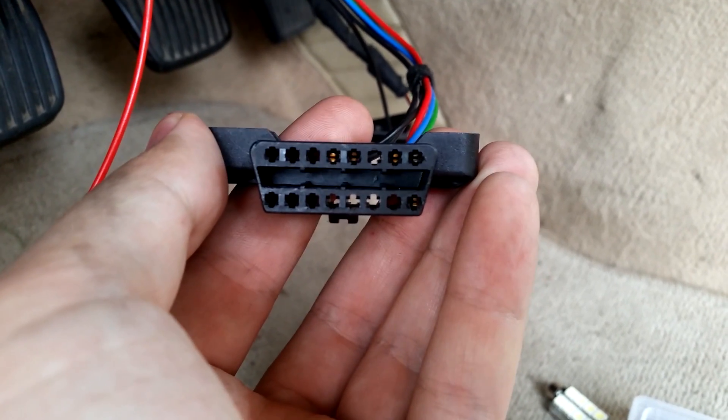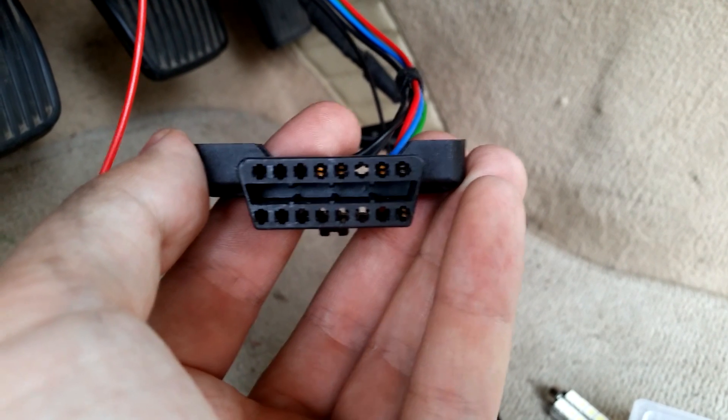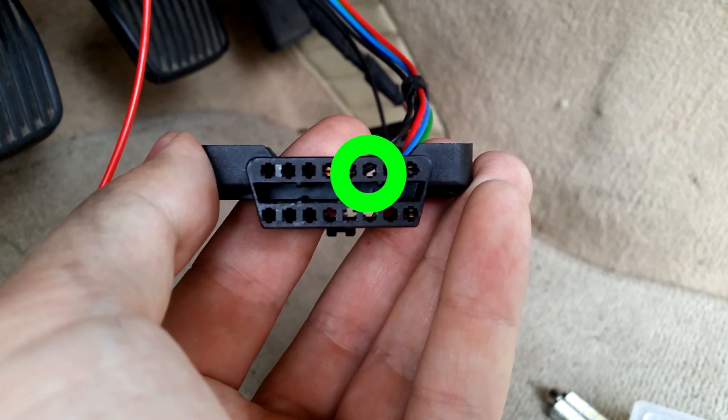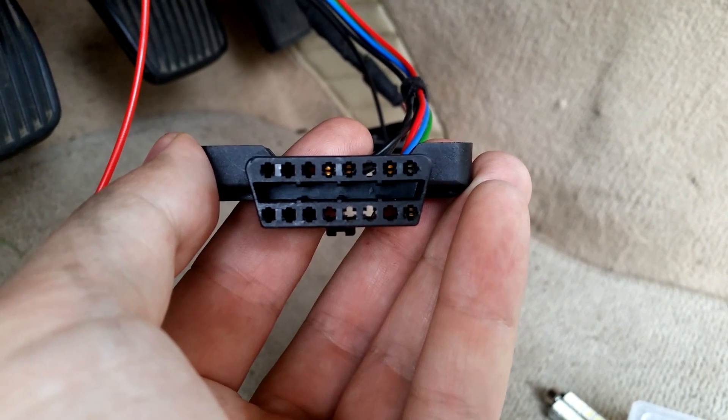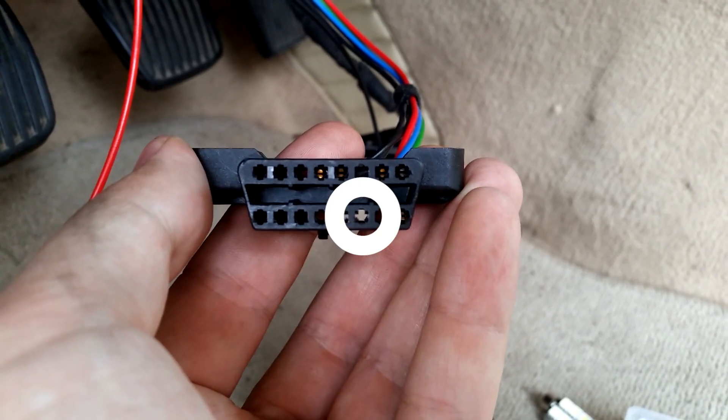We will connect CAN plus, which is the green wire going to the red wire, to this point. And then we connect CAN minus, which goes to the white wire that has been spliced onto a black wire, here.